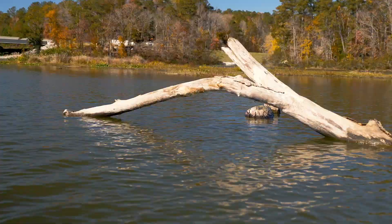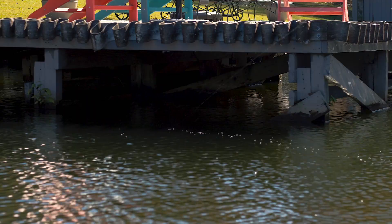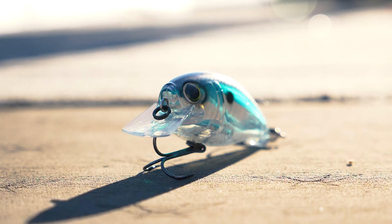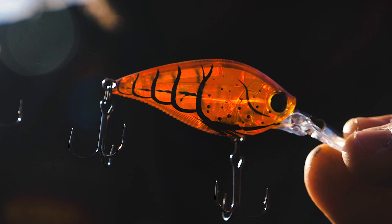It's one of those deals where when fish aren't eating, I can make them bite — whether I'm trying to bounce it off laydowns, snatch it through the edge of grass, or one of my favorite things to do is get it way back under boat docks and bounce it off the poles. That's a super deal that catches a lot of fish. The 1.5 square bill is one of my all-time favorites.